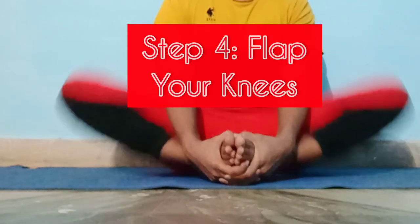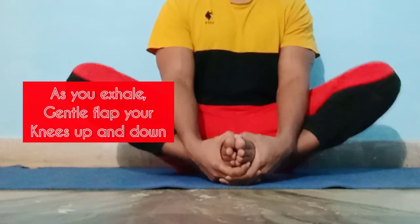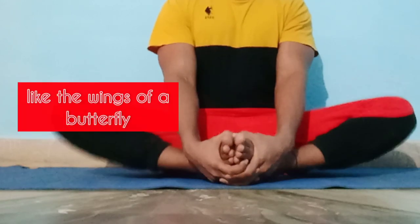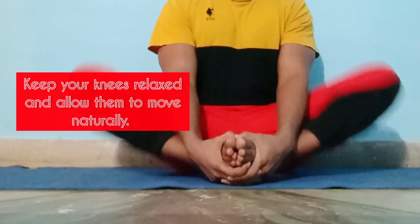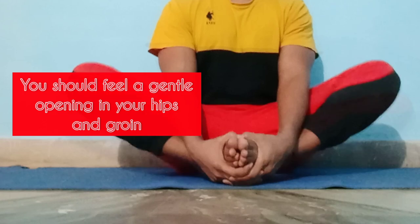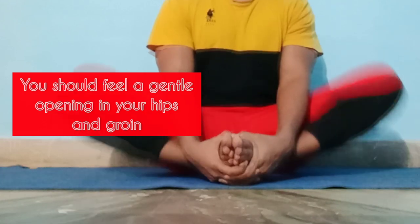Step 4: Flap your knees. As you exhale, gently flap your knees up and down like the wings of a butterfly. Keep your knees relaxed and allow them to move naturally. You should feel a gentle opening in your hips and groin.